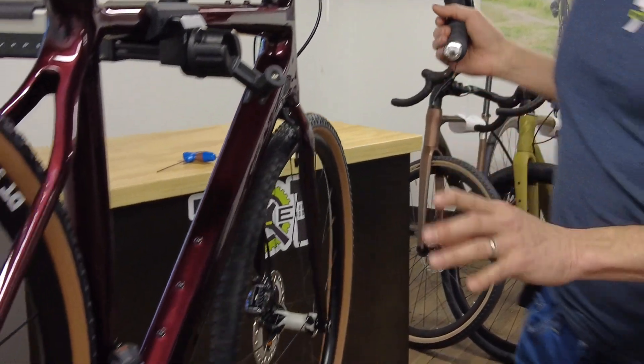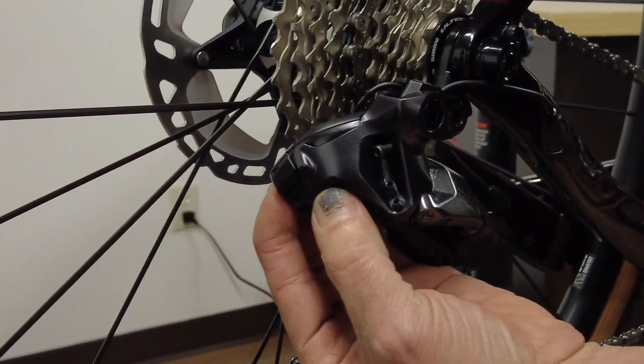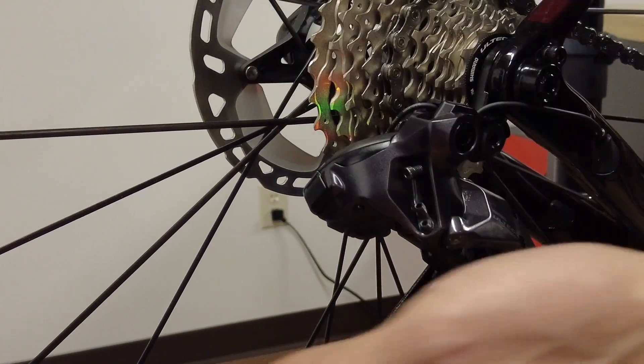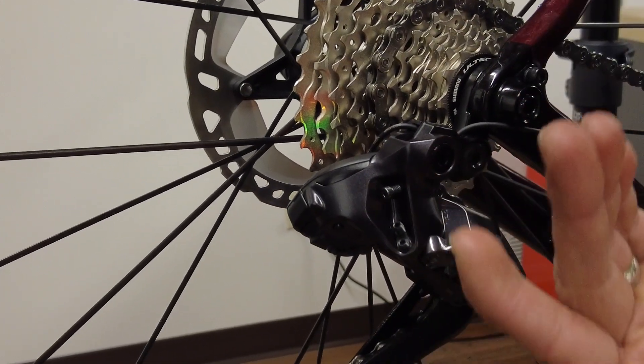So let's go back here and I want to show you how to put this into the dialing mode. I'm going to press and hold this button here. You see the blue light? Now when you see the multi-color light — kind of looks nice on the cassette — that is your dialing mode.